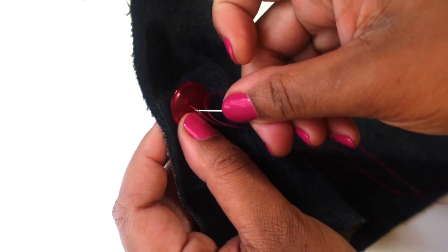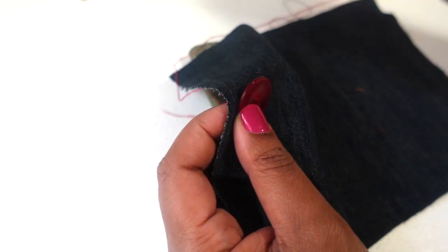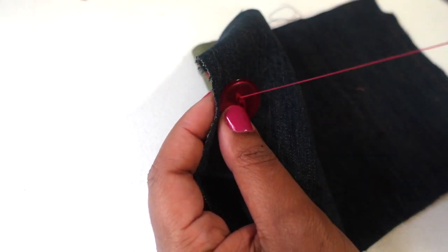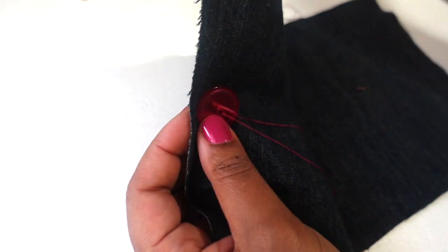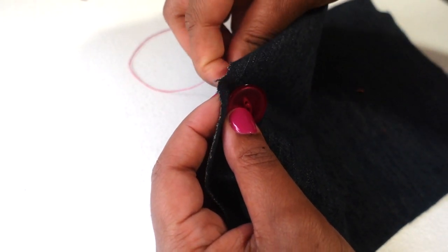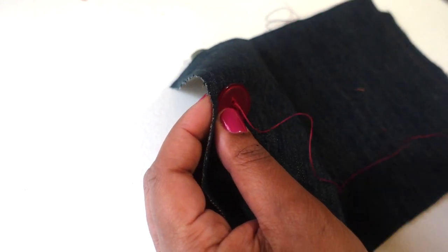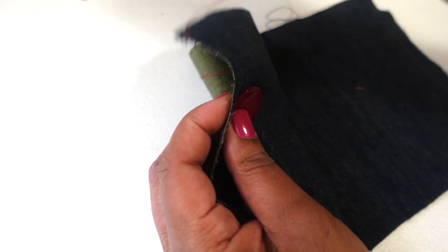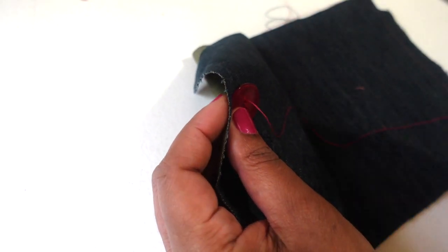In, back through. In — the same hole — out, the same hole. In and out. You want to do this several times just to make sure that the button is secure on your fabric, so I'll go a few more times.